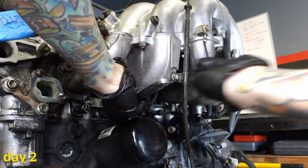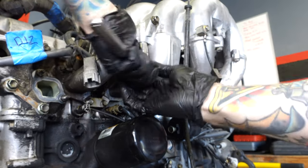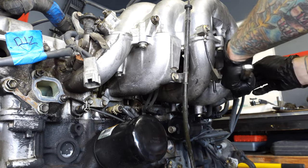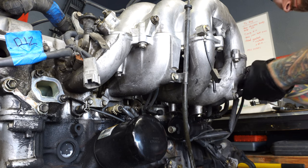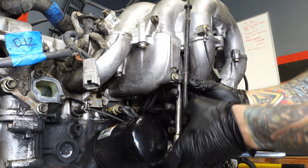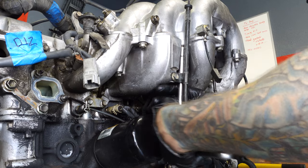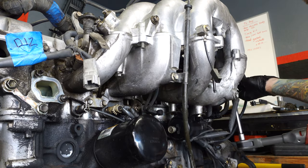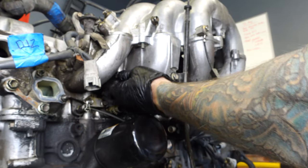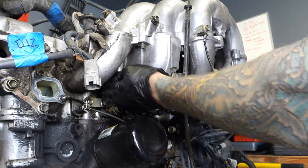Welcome to day two. I could have probably got all this done on day one, but I started working on the motor at like 3 p.m. On weekends I have a tendency to stay up really late playing video games with my bros and then wake up really late — just being honest. Today the plan is to get the upper and lower intake manifold removed along with all the wiring, vacuum lines, and the fuel rail. Then I'll get started on pulling the cylinder head.